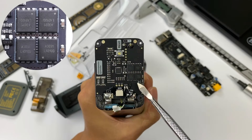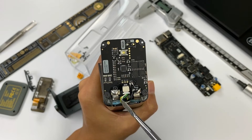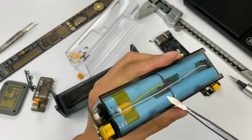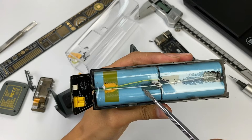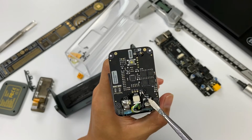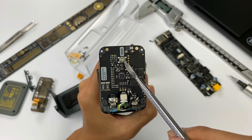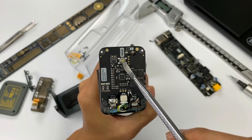A lithium battery protection chip is in the middle, with four MOSFETs next to it. There are also three cables — green, white, and yellow — on the protection board, used for battery voltage sampling. The NTC thermistor cable is next to it, used for temperature detection of the battery pack. This button is used to reset the battery protection board.